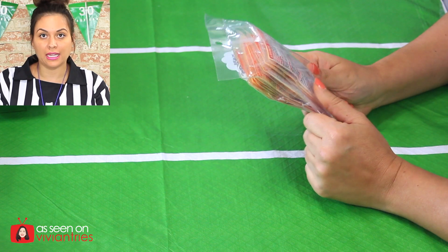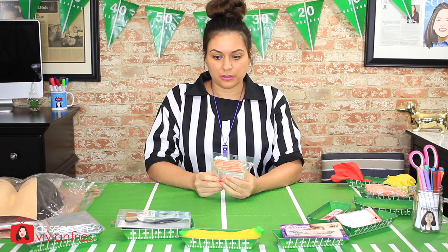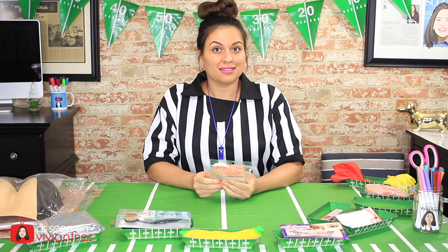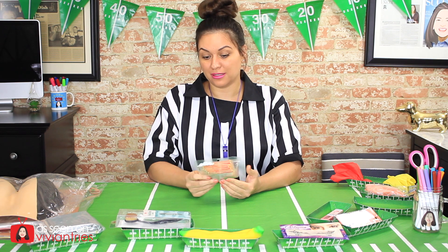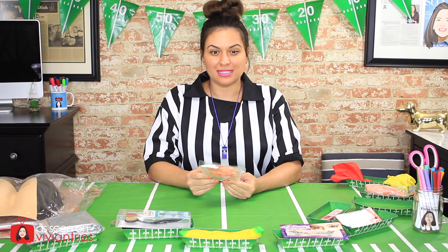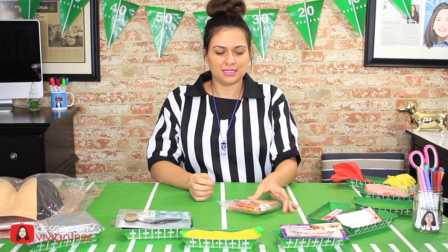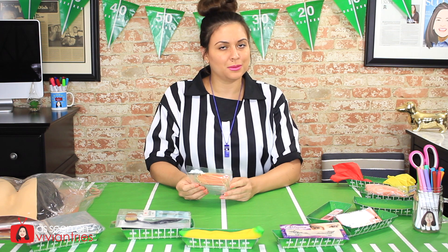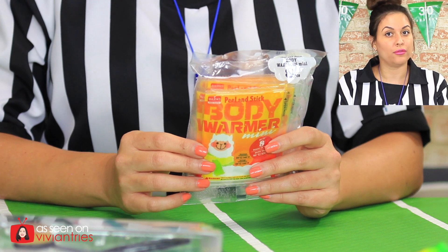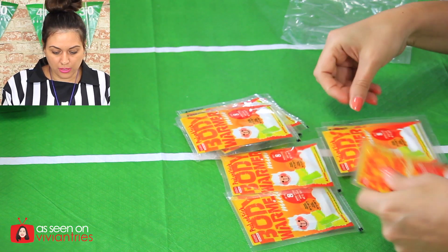I'm gonna give my squishy banana five Vivian heads. Number two — these are hand or feet or body warmers. Peel and stick — they stick on me? You guys, I'm always freezing cold. So I will stick these on myself all day. Up to eight hours of heat, more than a hundred and four degrees Fahrenheit. For this pack of eight I paid a dollar fifty, so that's a pretty good deal.